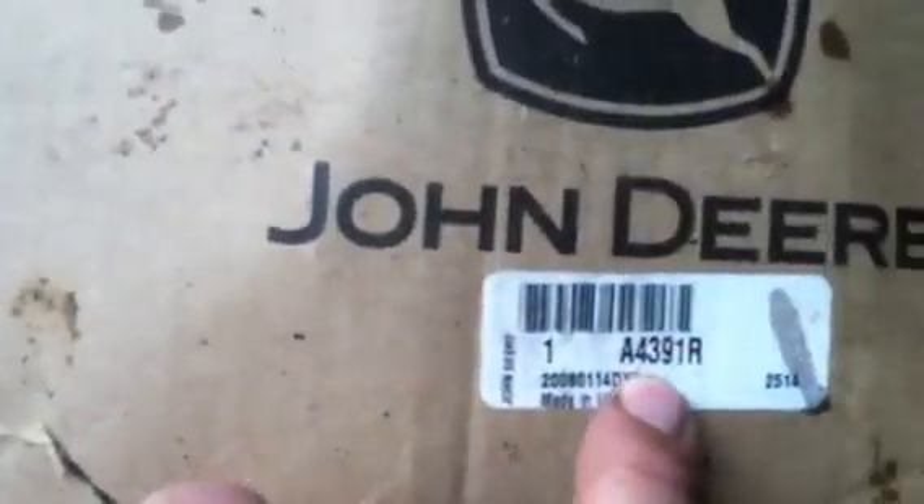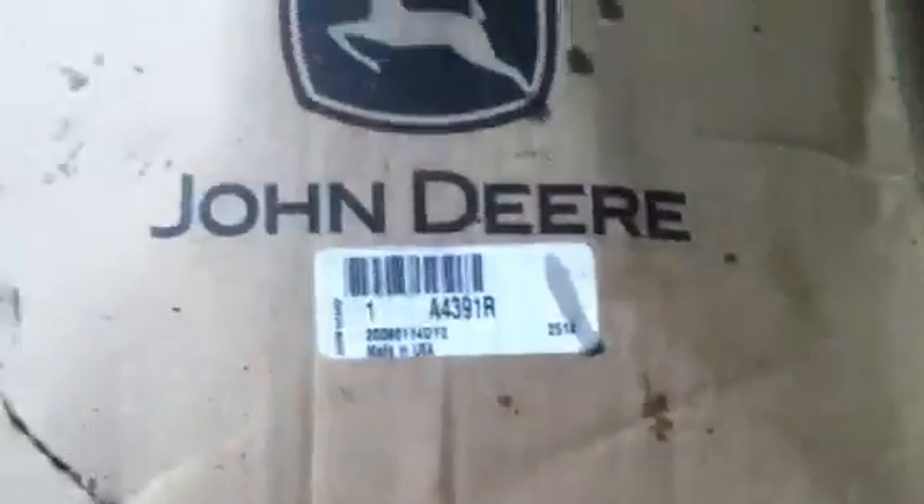The other thing that I did get — Tim, if you could pick that box up there. This box contains — this is new old stock. There's the part number, A4391R, which I was rather shocked to see. But there it is, my driver wheel. Brand new. A little rusty because it's got a little bit of rain on it, but we'll just spray it down with oil. Go ahead and slip that over the end there.